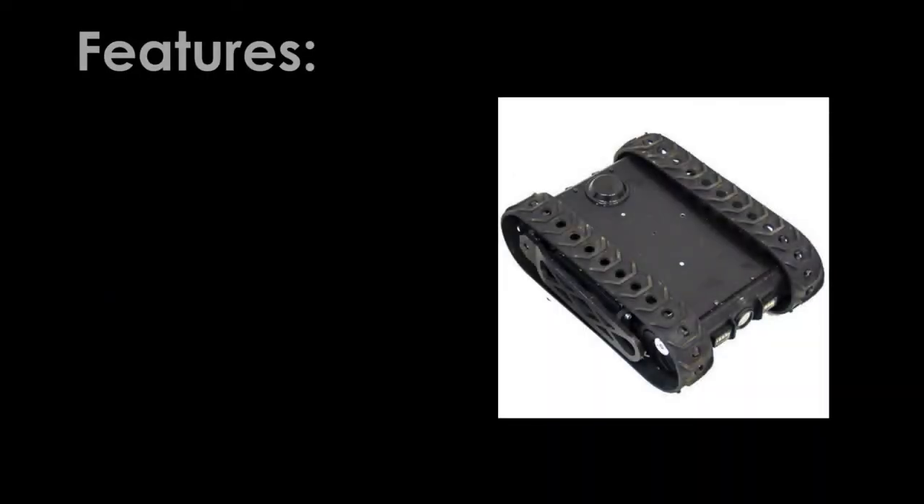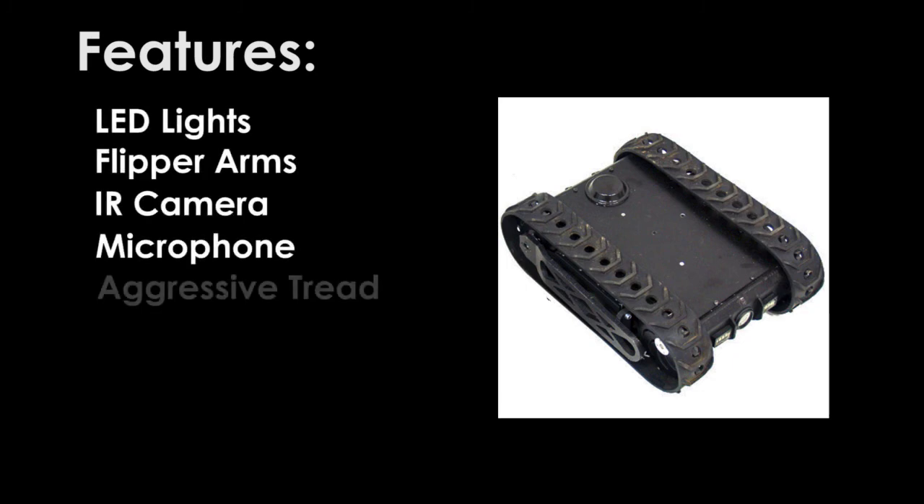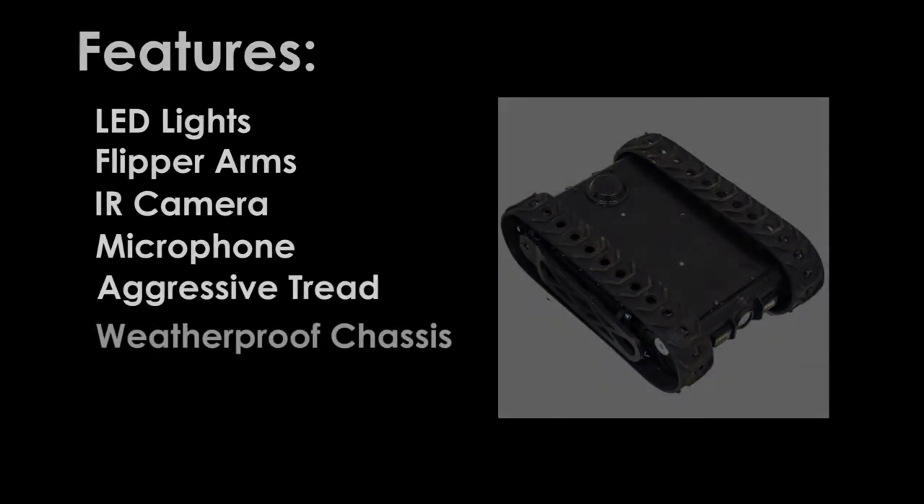Some of the features of the MLT-F Jack Russell are LED lights, flipper arms, IR camera, microphone, aggressive tread that allows it to reach where most compact robots can't, and a weatherproof chassis.